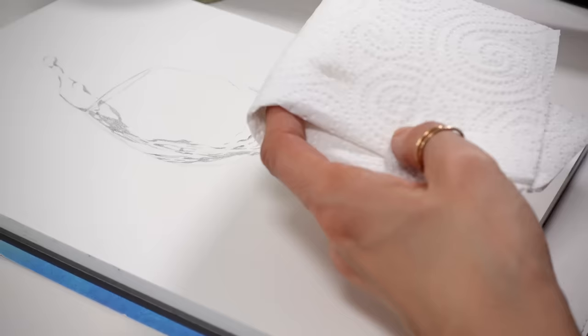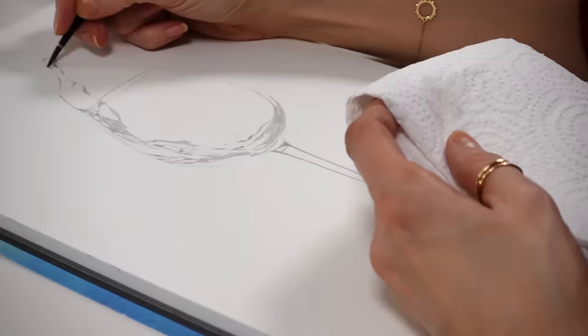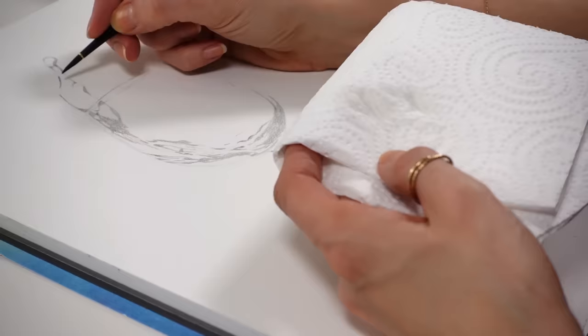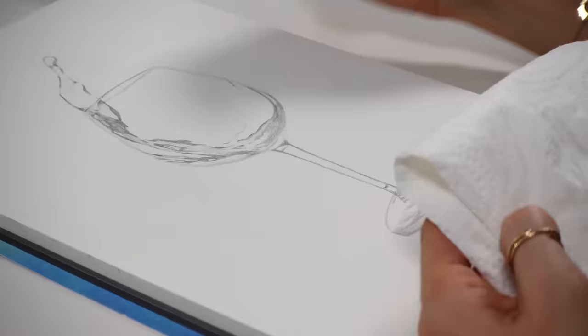The blending is really fast, and what I love about this tool — the water-soluble pencil — is that it turns into a smooth wash of paint. It's incredibly fast and easy to do, and it also dries fast because water-soluble pencils don't require much water to be blended, unlike watercolors. This is how I completed the base layer for this realistic glass.